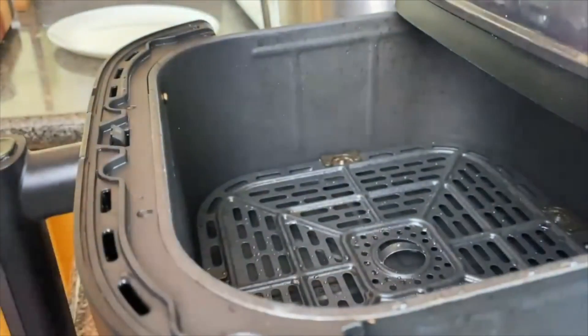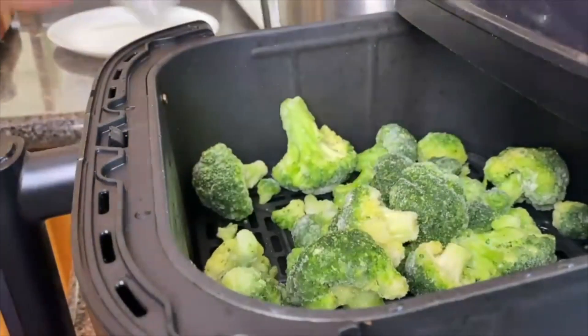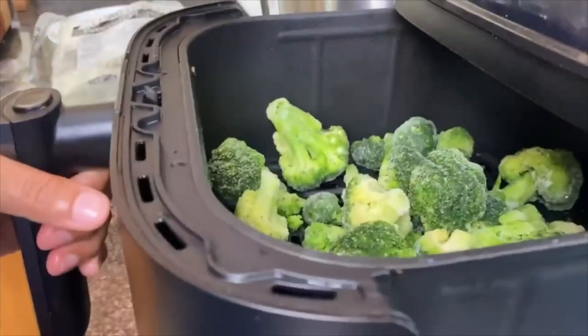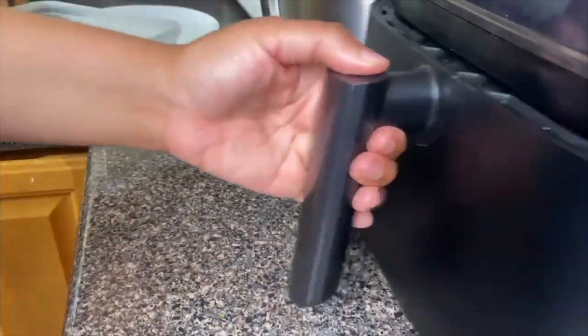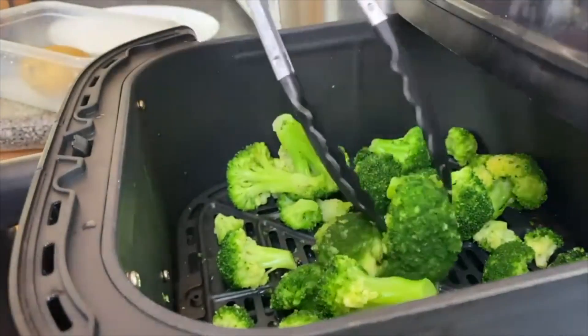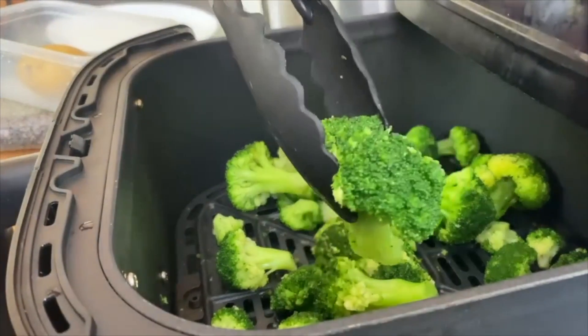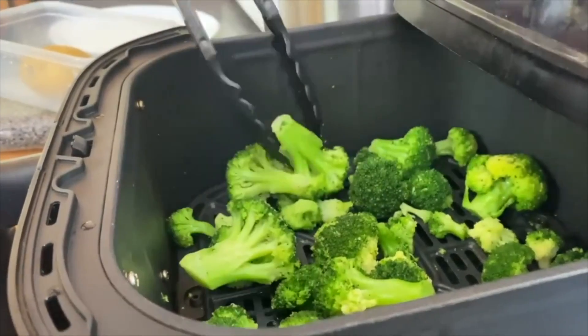The only way I pretty much prepare broccoli is with frozen broccoli in my air fryer. This is the easiest method and I just love it. I'm just going to take these frozen broccoli florets and cook them in the air fryer for about six minutes at 350 degrees. You can get fresh broccoli and steam it, but honey, why bother — they didn't even cut it up for me.